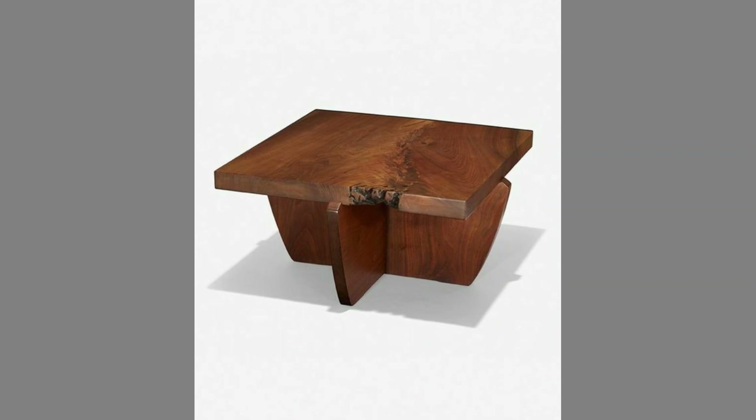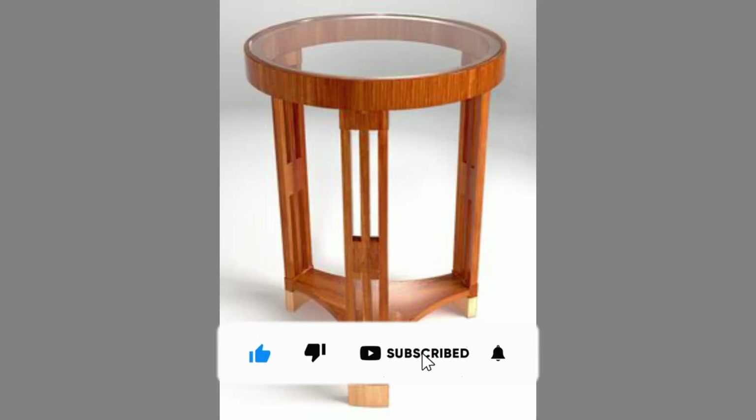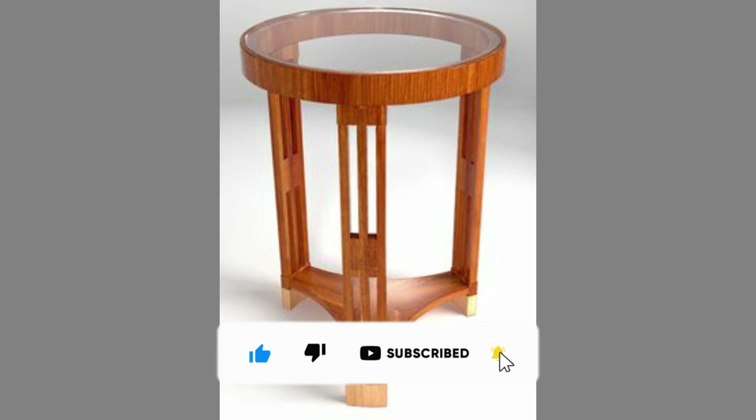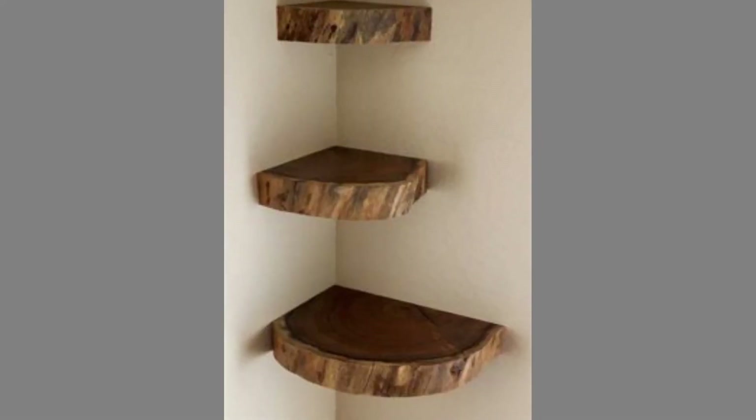Therefore, please consider subscribing to our channel if you have not already. Thank you for watching until the end. We look forward to seeing you in our next video — until then, stay safe and blessed. We'll see you next time.